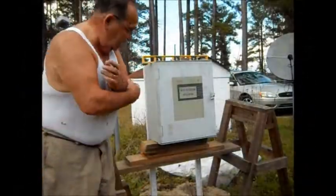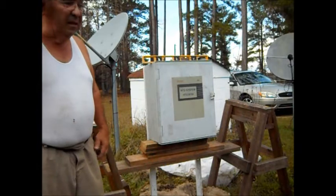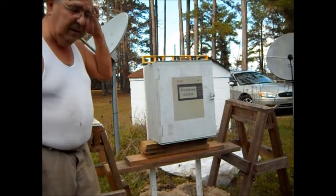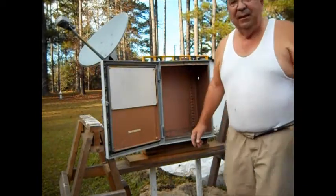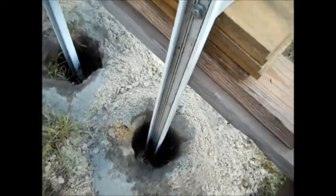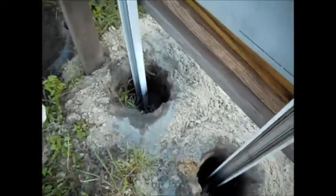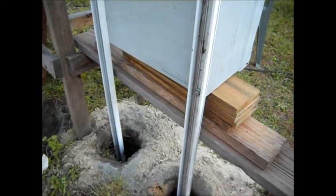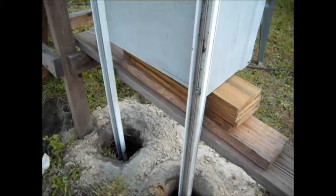We have the box now shimmed up, centered in the holes, and ready to put in some cement. It's in there. Tomorrow we'll backfill it with dirt and continue with the job.